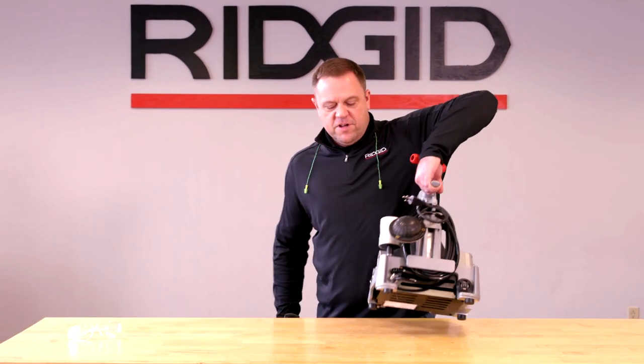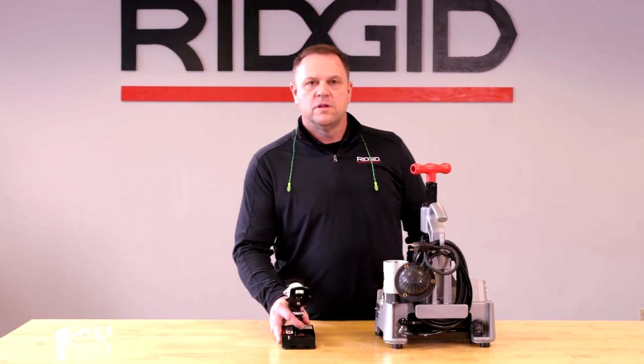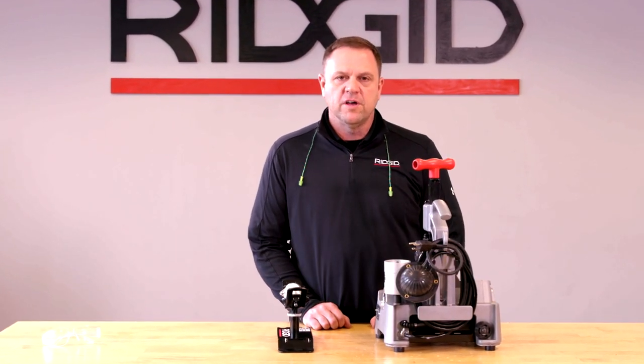Hi, my name is Larry Fisconich, Product Manager for RIDGID. Today I'm going to show you the PTC 400 Powered Tubing Cutter. We're going to go over some of the features and benefits and show you how to use it.